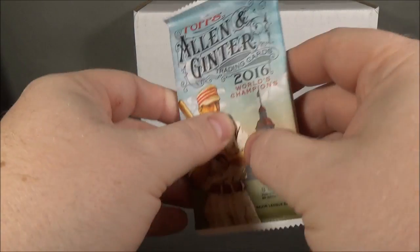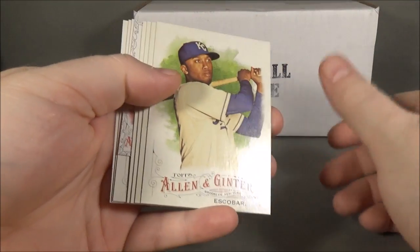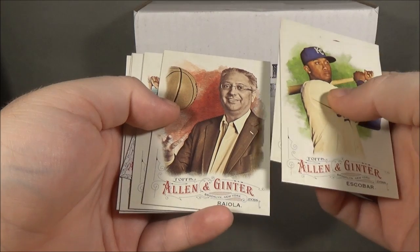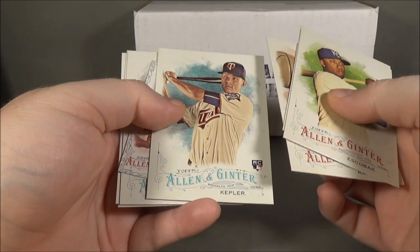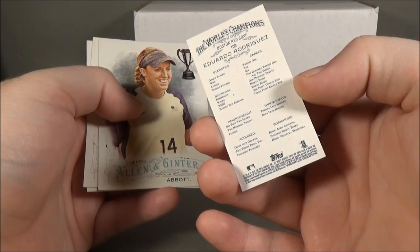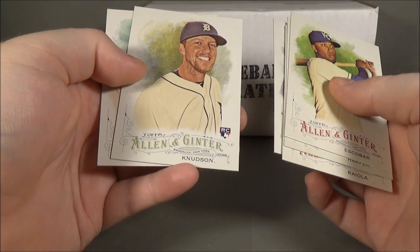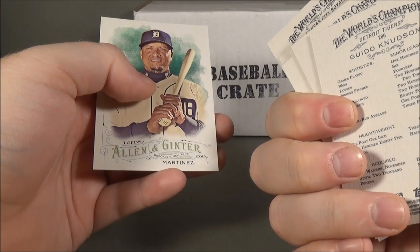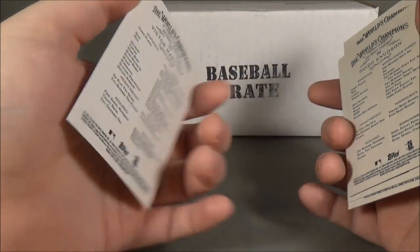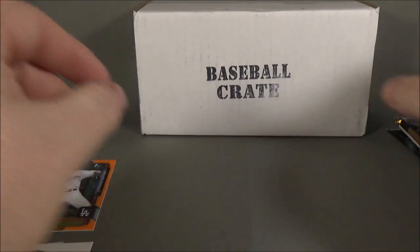On to 2016 Allen & Ginter. We got Alcides Escobar, Bryce Harper, Robert Rayola, Max Kepler rookie, Eduardo Rodriguez — and that is a black border — Abbott, Guido Knudson (a Tigers player I've never heard of), and Victor Martinez. I think the Victor Martinez might be a short print, so I'll set that aside for the PC.